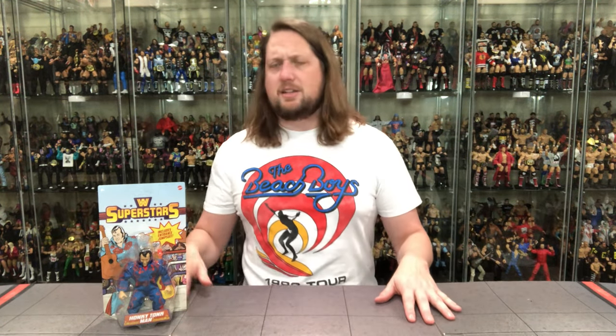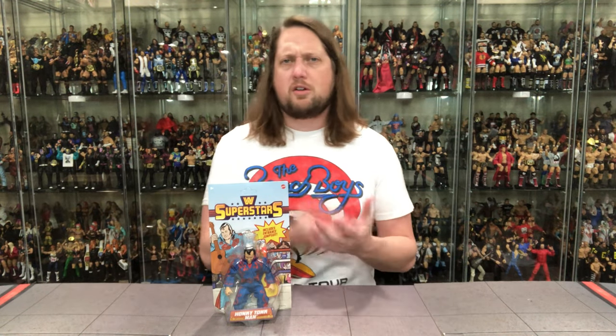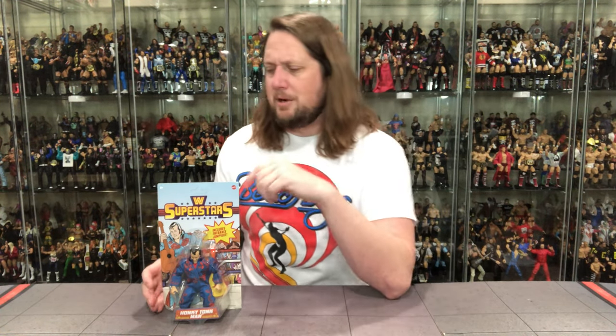Today we're unboxing the Honky Tonk Man — the greatest intercontinental champion of all time — but like a lot of people, he was defeated at the hands of the Ultimate Warrior, much like Hulk Hogan and Macho Man. Nothing wrong with the Honky Tonk Man; he just couldn't stop the Warrior. That's just the way it goes — nobody could. He was unstoppable. You guys know I love me some Ultimate Warrior.